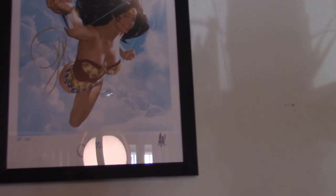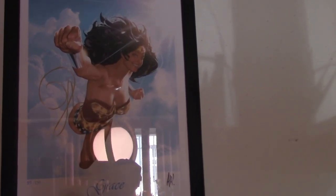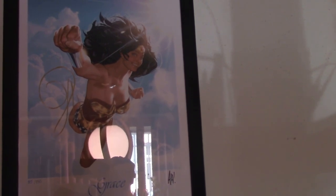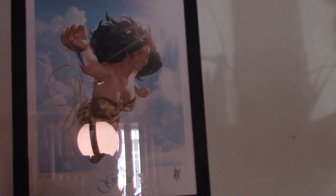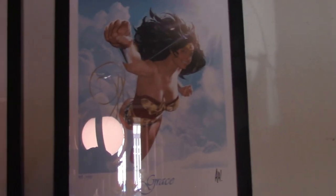This isn't an original piece, but it's a lithograph — a limited lithograph. This is number 55 of 150 of Wonder Woman by Adam Hughes. Sorry for the glare, folks. It's signed there by Adam Hughes. This is a really cool piece. He's definitely one of my favorite artists. I'd like to own an original piece from him, but right now those are really expensive.